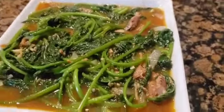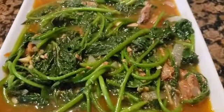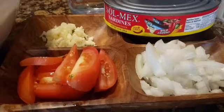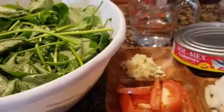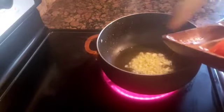Hello everyone, welcome back to the channel. I have my own kamote or sweet potato garden at the backyard and I'm making a simple but nutritious dish. I have here onions, tomatoes, garlic, canned sardines, and tomato sauce. I also need water, some sweet potato leaves, cooking oil, salt, and pepper. I sauté the garlic until it is golden brown.